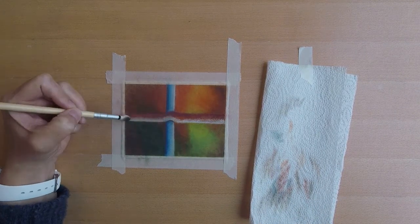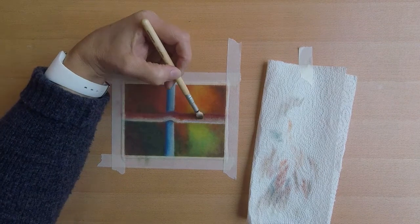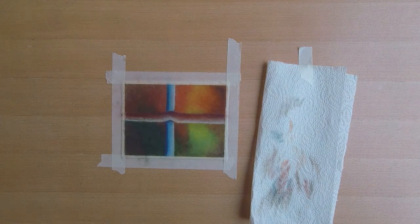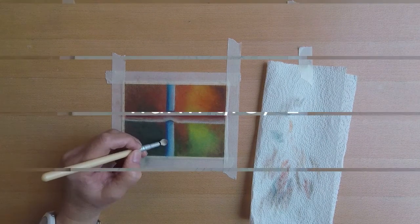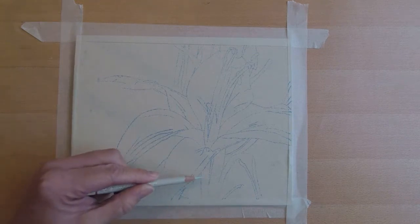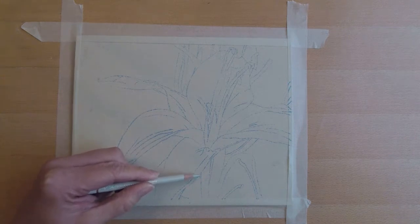For all people who want to get started with colored pencils on sanded paper with the brush and pencil system, I created this first course. It's available at Udemy, which is a platform for online tutorials. I will put a link in the video description, and if you use this link you will get a big discount.